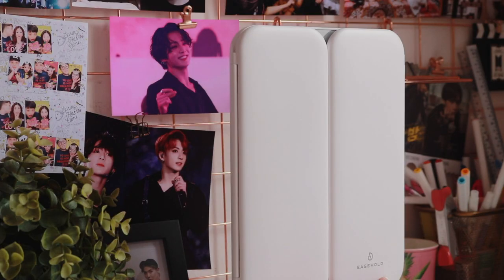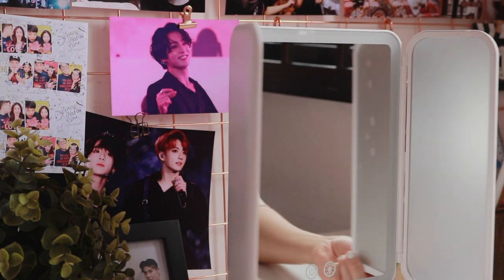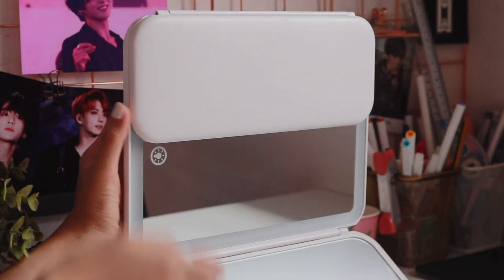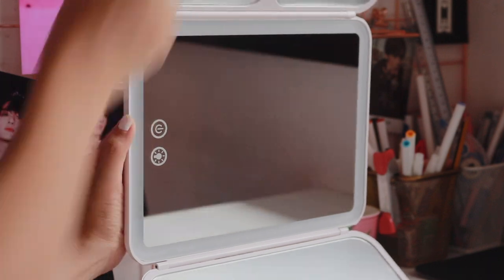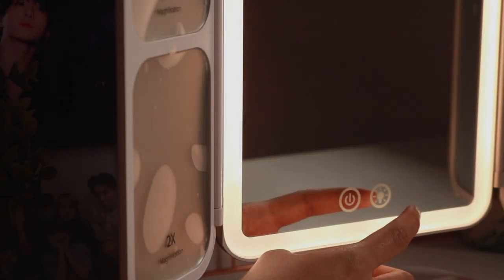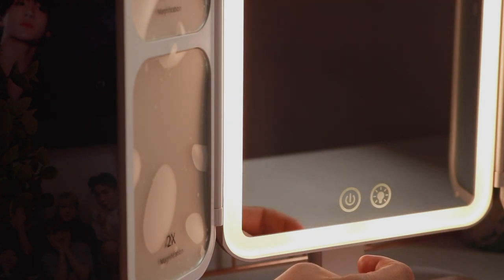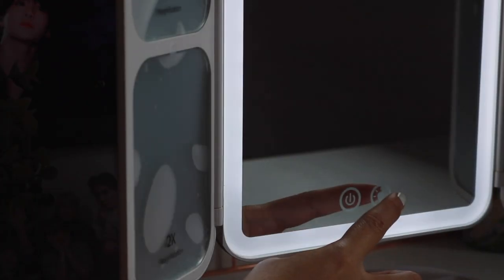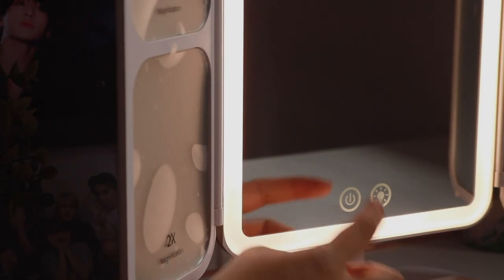Before I begin talking about the skincare products, I want to give a quick shout-out to Ysho, which is an LED makeup mirror company. So they sent me their best-selling mirror called the Venus Pro, which is a vanity mirror with LED lights surrounding it. I love that you can switch the light from cool tone to warm tone, and you can even dim the lights. I'm not sure if you have noticed this from my vlogs, but I actually don't have a vanity in my room, and so surprisingly, this mirror came in really handy for me.